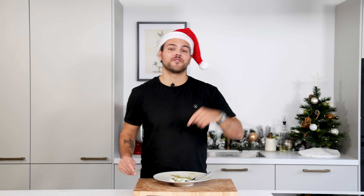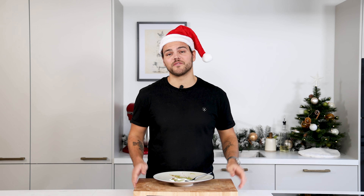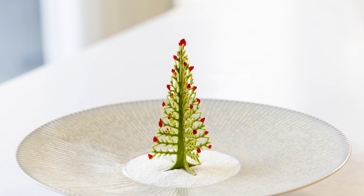So guys, I hope you've enjoyed this year's Christmas special. Please let me know in the comments what you want to see after the special — so next week actually. I wish you all a Merry Christmas and I hope you get to spend it with your loved ones, your friends and family. And as always, bon appétit. Merry Christmas!